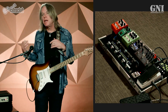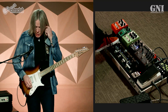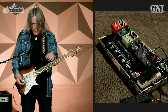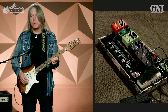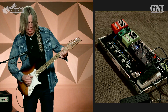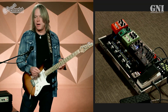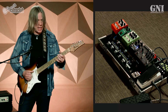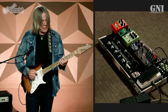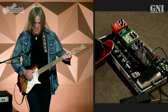Staying on the clean channel of the Lone Star, I want to show you the clean channel with the compressor, and also my GNI analog chorus, which is my favorite chorus pedal that I've been using for a long time. Very lush, very vintage sounding — like the old seventies choruses. It just has that lush quality.